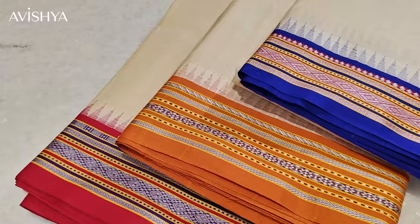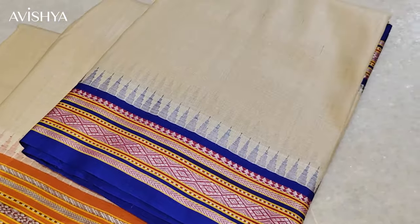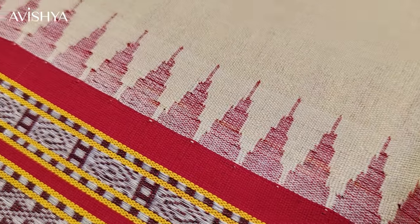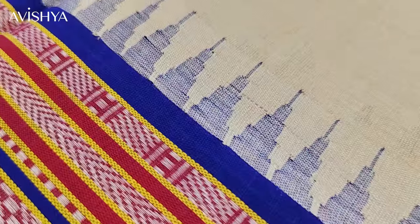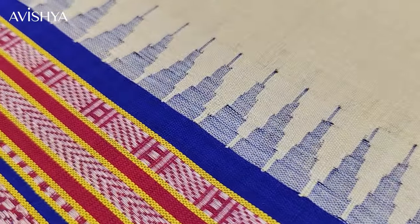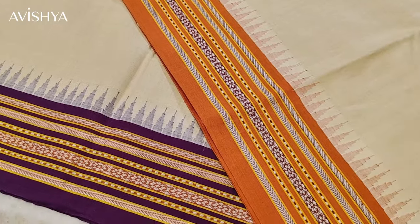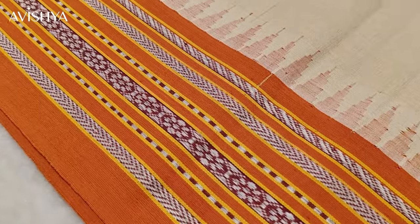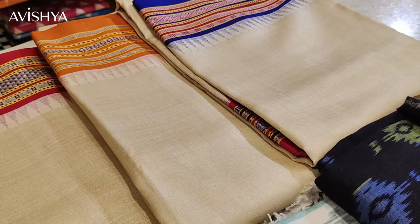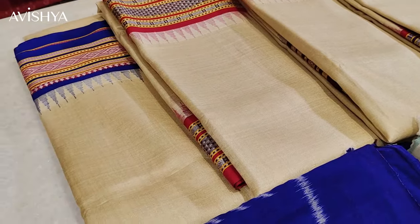First of all, let's look at why they call it Karvati Kinar. For those of you who know, Karvati is nothing but a sawtooth. Sawtooth has got the jagged edges, so the Karvati Kinar — the edge of the saree — has got these beautiful kutu weave, basically three-shuttle loom weaving, so that the borders have a sawtooth or temple border across them. That's why it's called Karvati Kinar — Kinar is nothing but the edge or border of the saree.